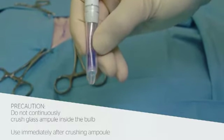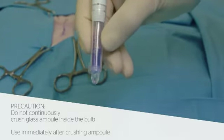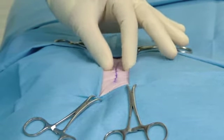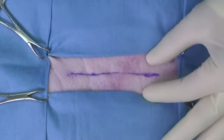Gently squeeze the bulb to sufficiently moisten the internal filter, then stop squeezing to allow the adhesive to draw back into the applicator. Ensure the wound is hemostatic, clean, and dry prior to the use of Dermabond Advanced. Approximate the skin edges with sterile gloved fingers or forceps.